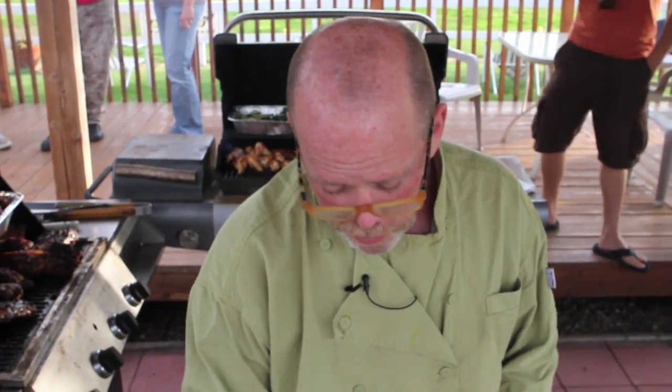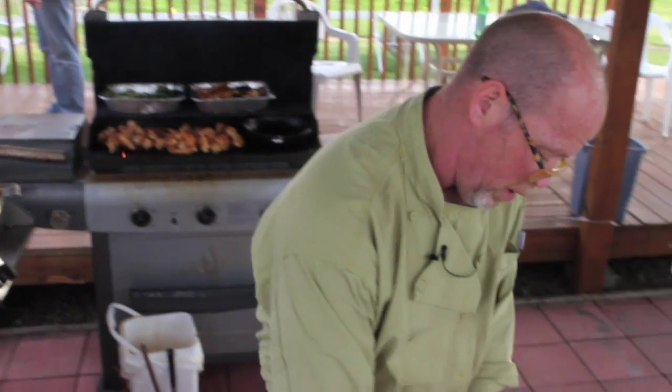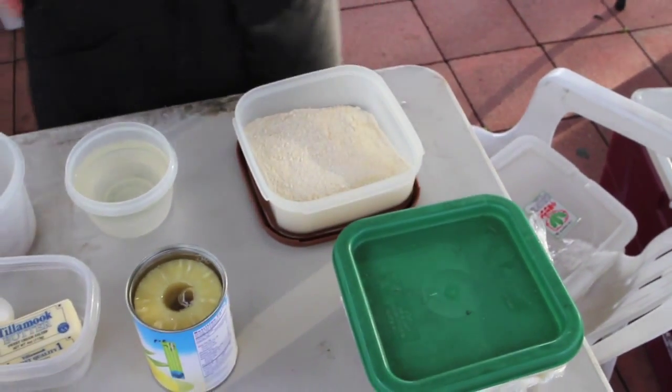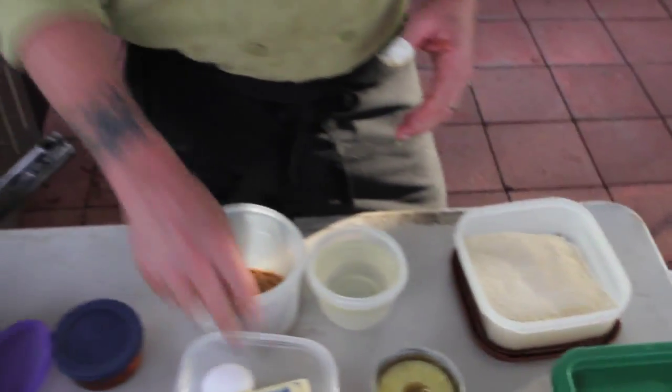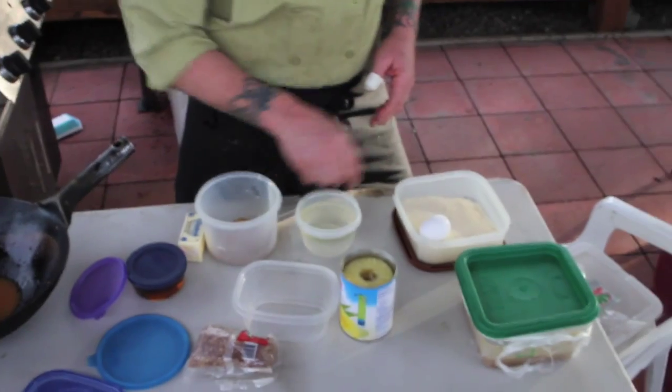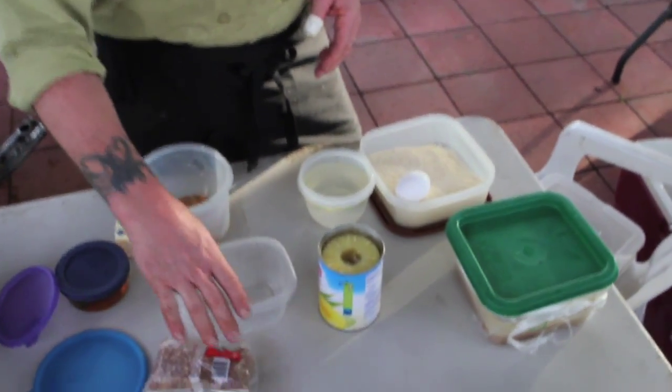We're going to do the pineapple upside down cake on the grill. The ingredients are really simple. I'm using a pre-mix for cornbread — just cornmeal and flour with the ingredients ready to go. We've got brown sugar and butter to start in the pan. We're going to add the egg, oil, and water to that, and then saute the pineapple rings in the pan and add the batter over the top. Let's see if it works.